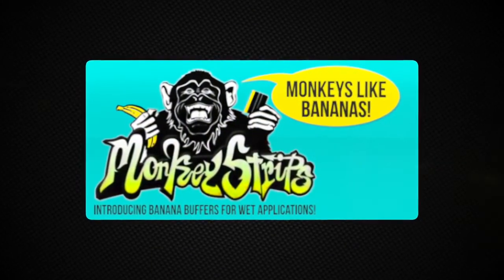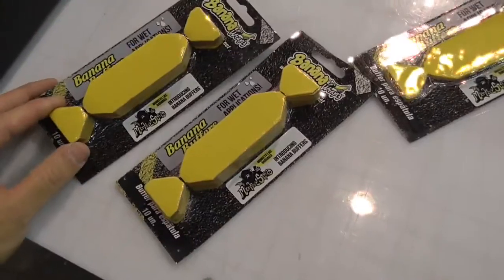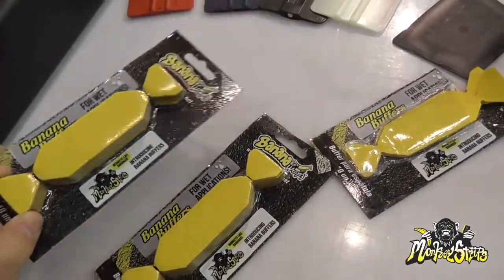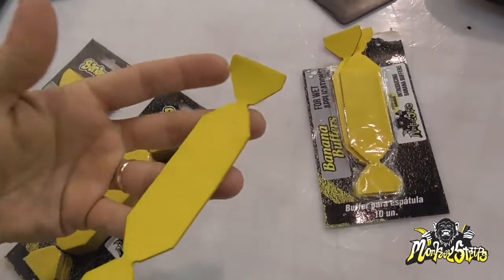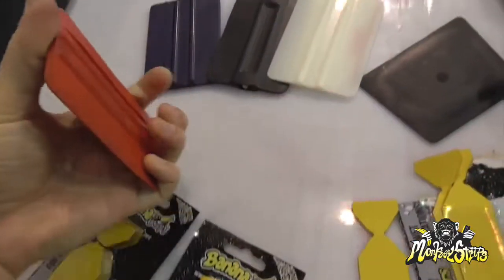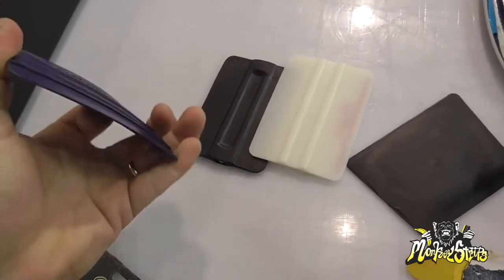Monkey Strips is proud to announce the partnership with Banana Wraps from Brazil, makers of the Banana Buffer. The Banana Buffer is a replaceable wingtip wet application squeegee buffer that comes in a 10-pack. This eliminates the need for expensive wet squeegees that come with only one buffer that gets dirty after one or two wraps. Banana Buffers fit all types of standard squeegee sizes from soft to hard.